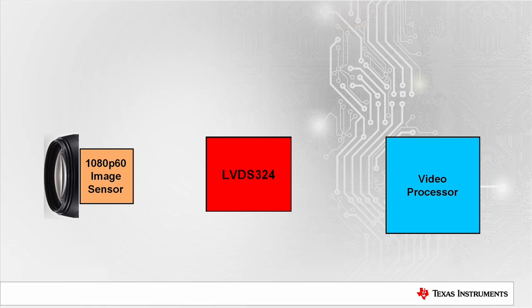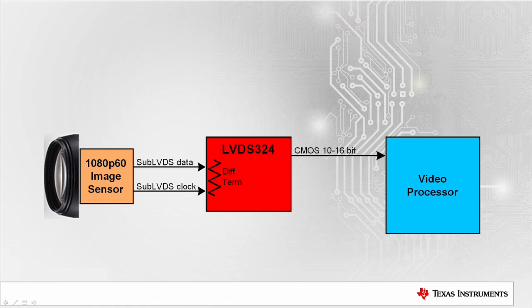Here we see a basic block diagram of the video path from the image sensor to processor. The sensor outputs sub-LVDS signals which are received by integrated differential termination. The LVDS324 deserializes the data into 1.8 volt CMOS and the clock gets multiplied by the appropriate ratio.